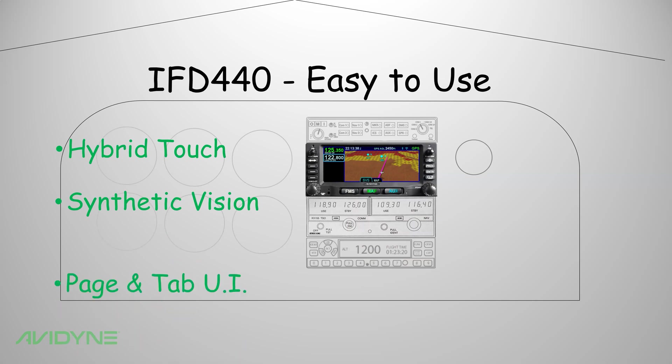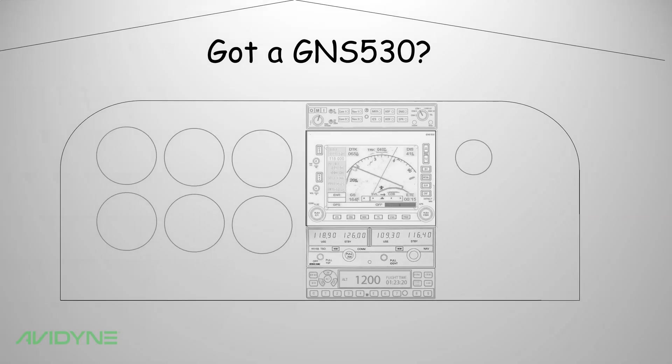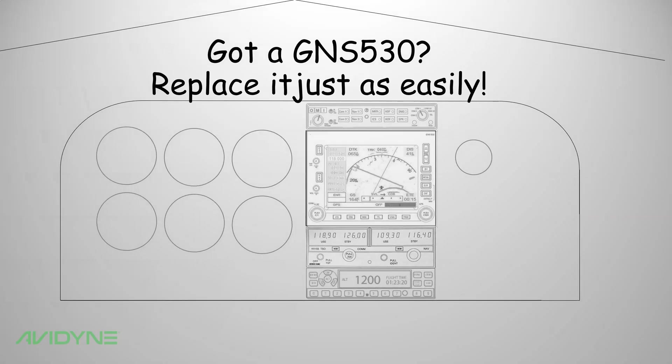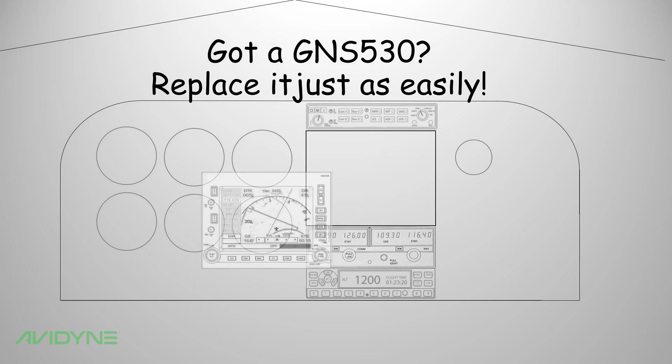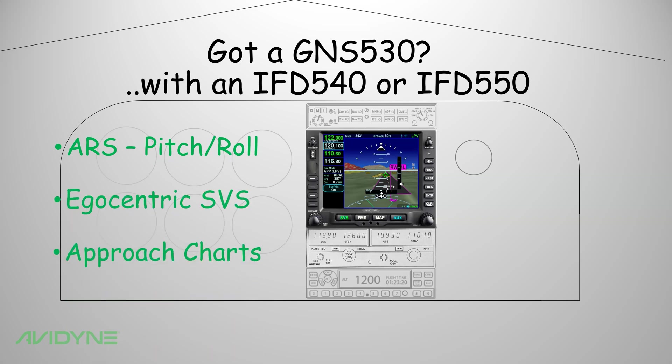The easy page and tab pilot interface gets you to any page in one or two clicks. Got a GNS 530? No problem — it's just as easy to swap it out for a new IFD 540 or IFD 550, featuring a larger display, an attitude reference sensor for pitch and roll indication, plus egocentric synthetic vision and Jeppesen electronic approach charts and airport diagrams too.